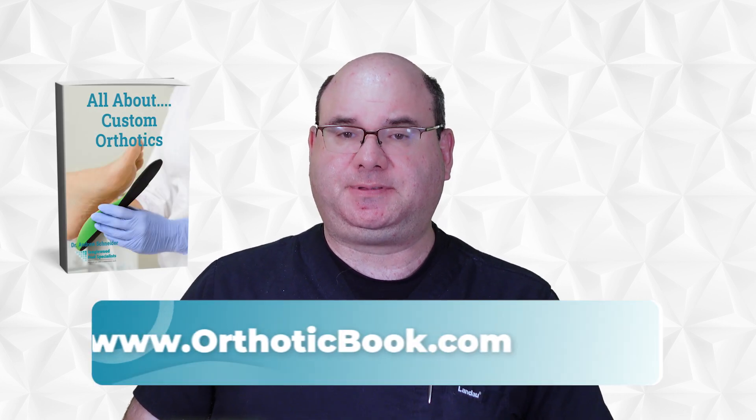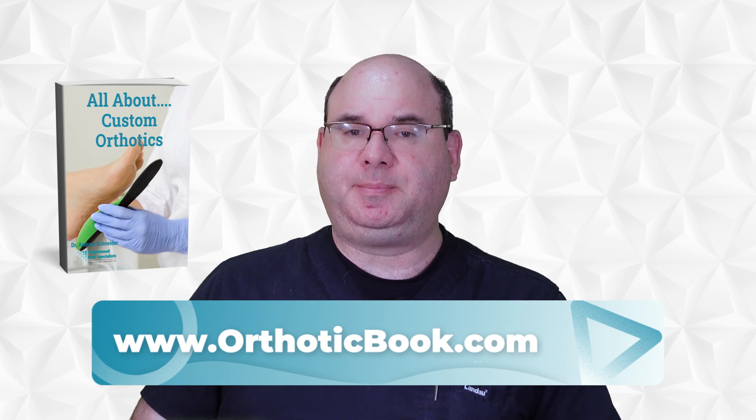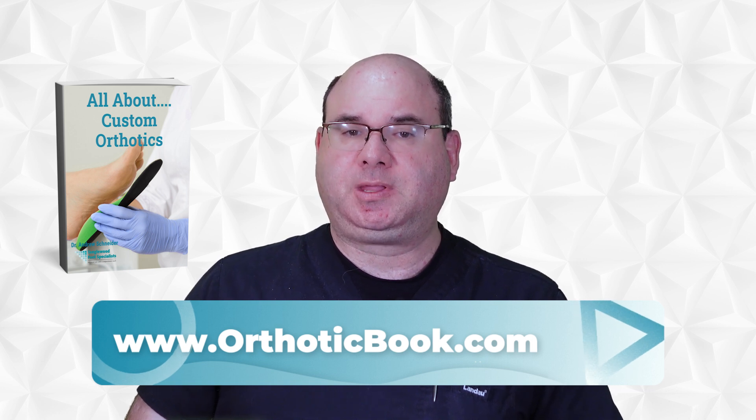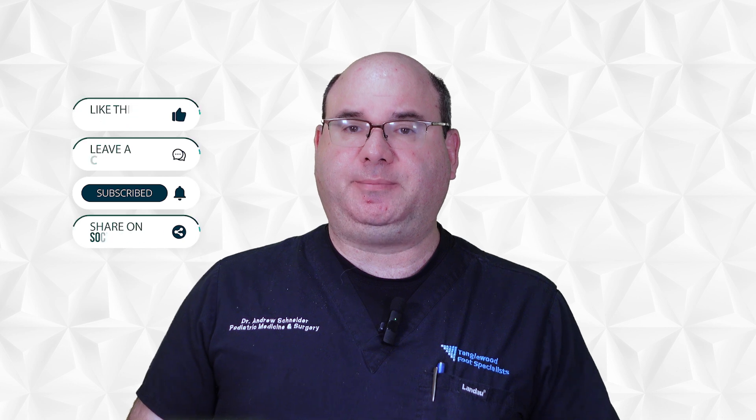But before I do, I wrote a book all about custom orthotics and I'd like to send you a copy as a gift. Visit www.orthoticbook.com to order your copy. Also, let others know about these videos — please like, comment, hit the subscribe button and share on social media. This will help others find the information they need.